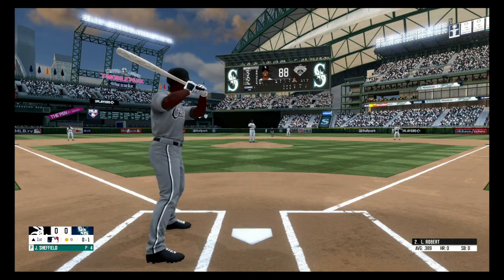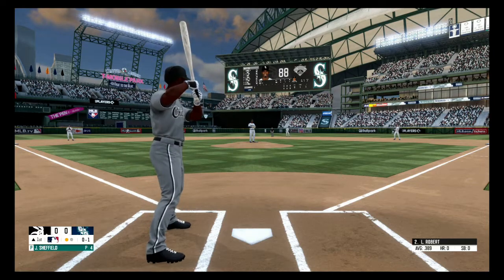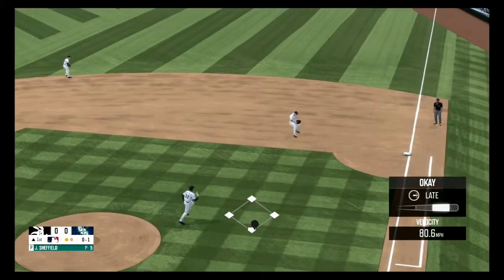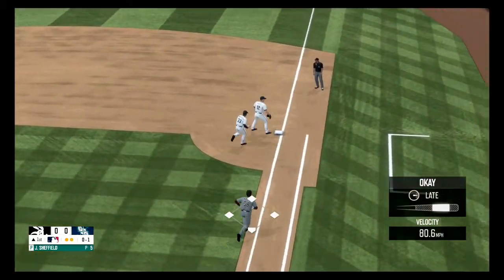Slider. Nothing and one. Here's a grounder to the right side. White fields it. Two out.